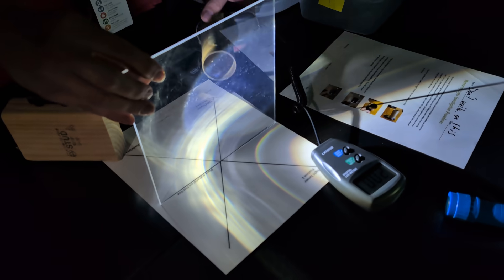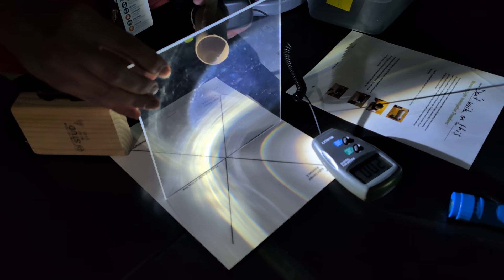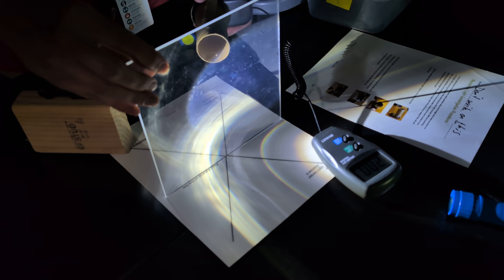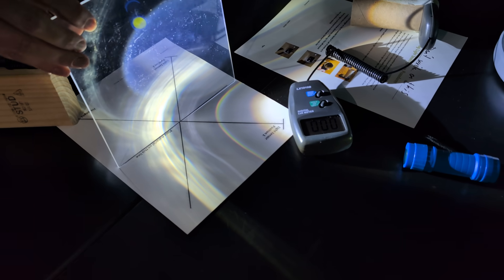Moving the sensor to the reflection side, I'm getting a 2 — multiply that by 10 — so 20 lux. Significantly less light was reflected than transmitted.